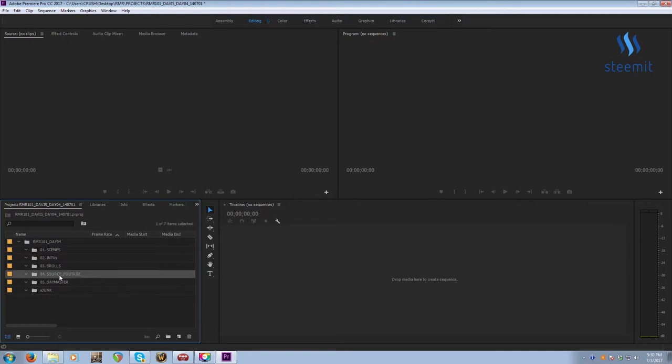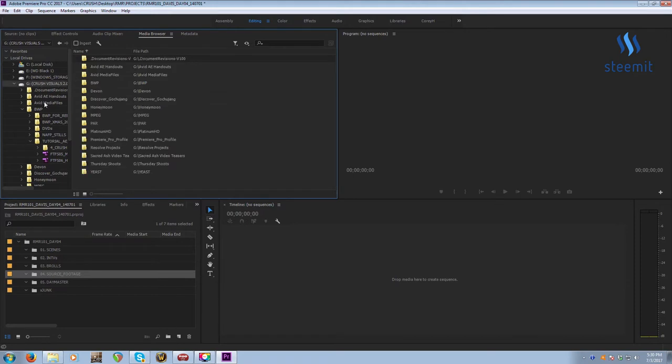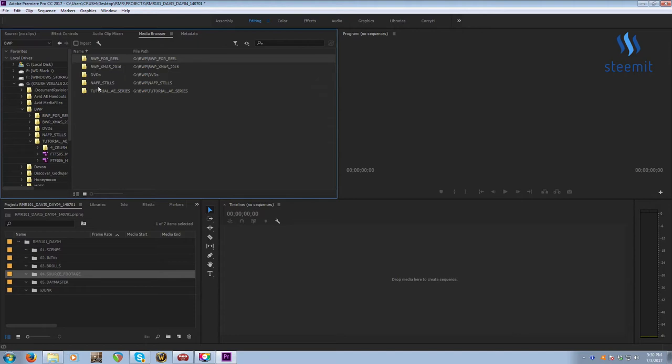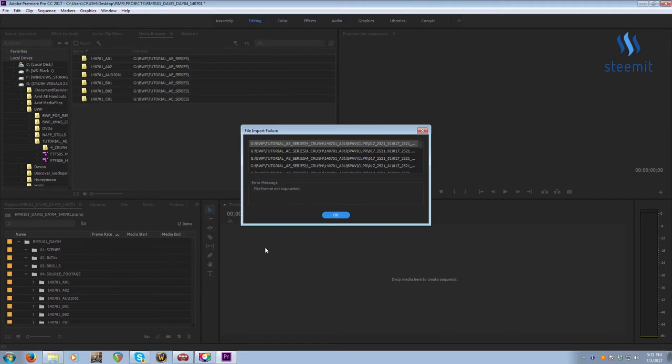The most efficient way to import footage on Windows is using the Media Browser. I already located my footage, so I go to my hard drive, find where the footage is, select all of it, and click and drag it into my Source Footage bin. It'll take a few seconds to import. A file import failure will pop up — this is totally okay, totally normal, totally fine. Just click OK.